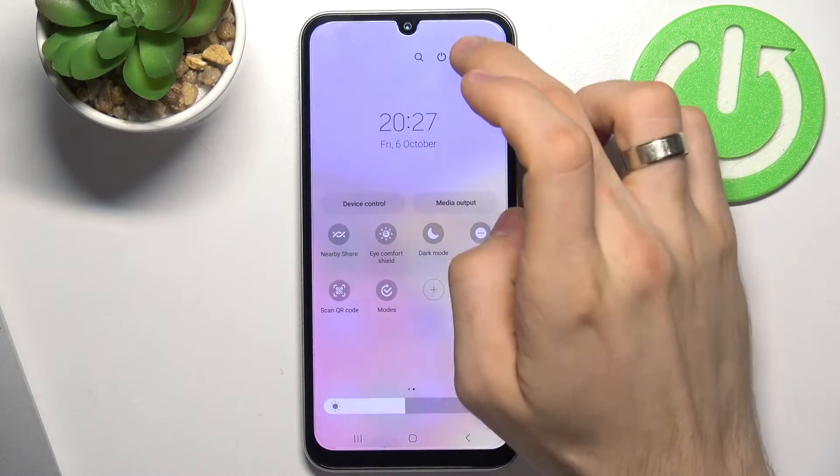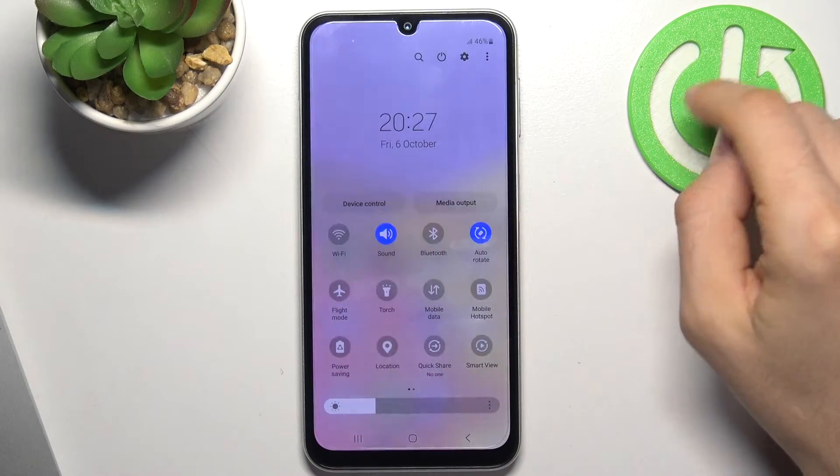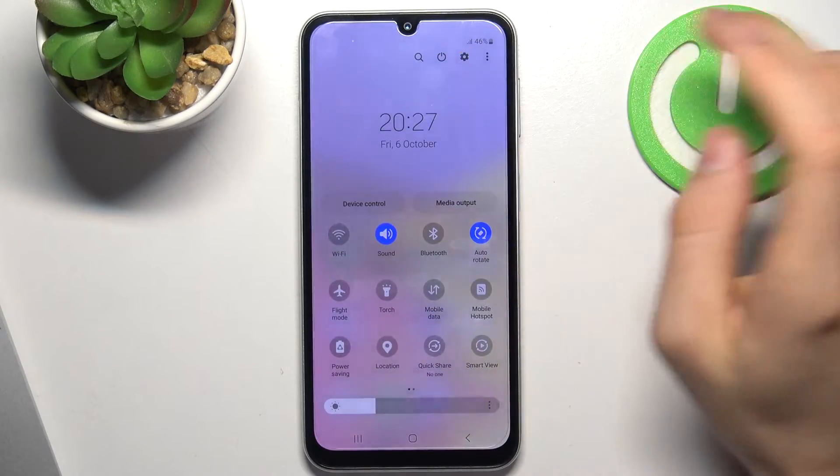Sometimes you just need to make your screen dimmer. In this way you will be able to improve your battery life, because the screen consumes a lot of battery power.